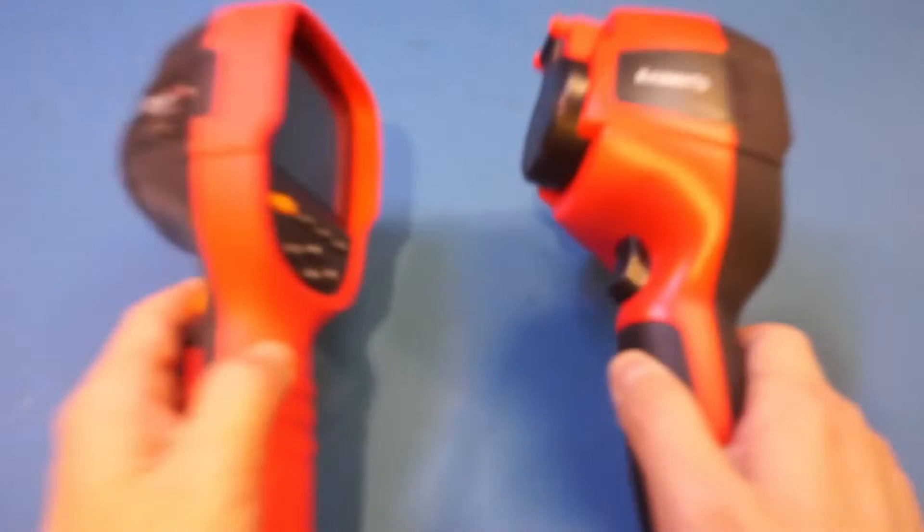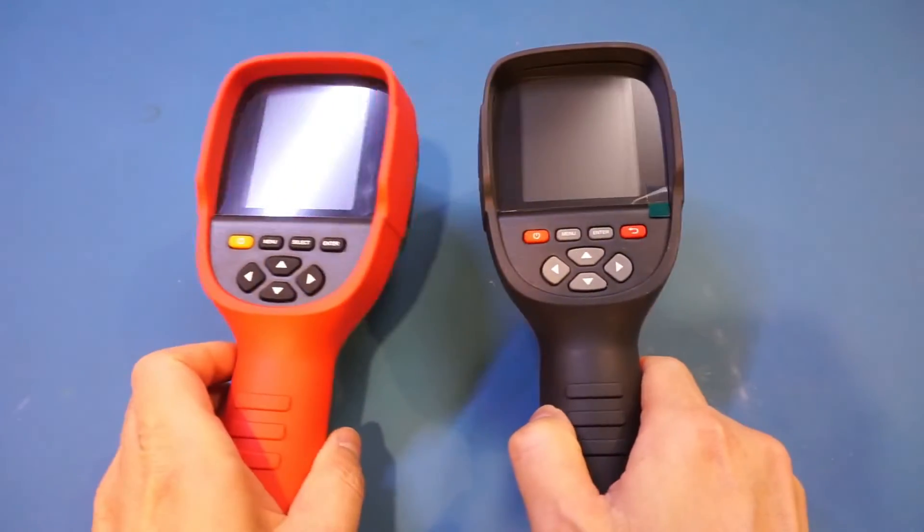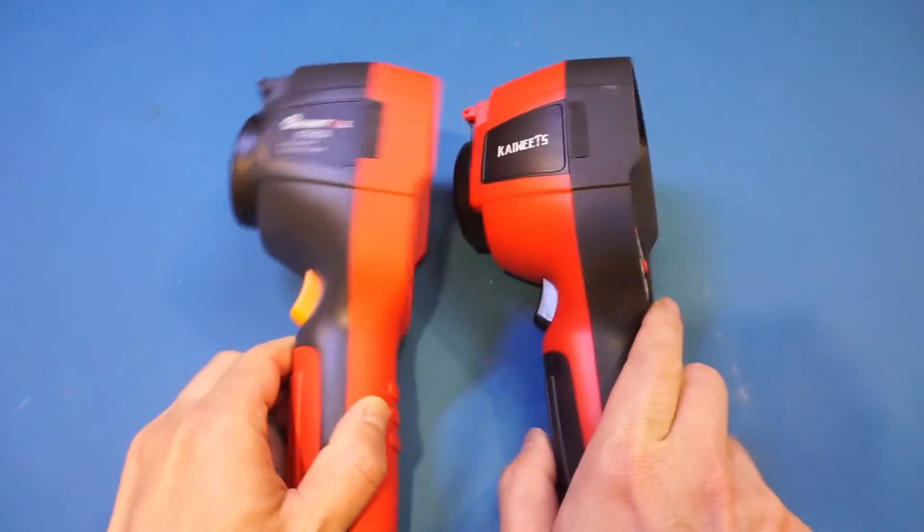My initial reaction when I saw this thermal camera was that it looks awfully similar to another thermal camera I recently reviewed on this channel — the Must Tool ET692D. Putting these two side by side, you can see that besides the color difference, these two are actually virtually identical, at least from the outside.